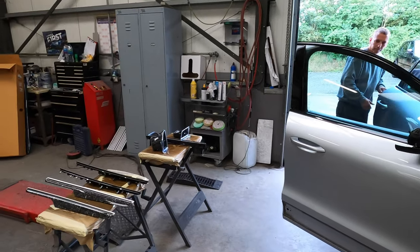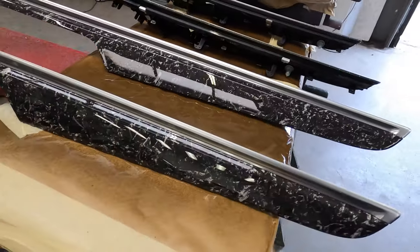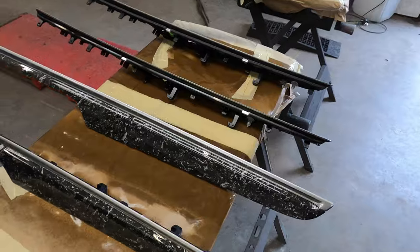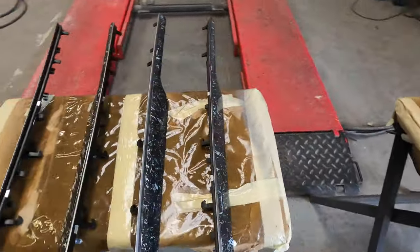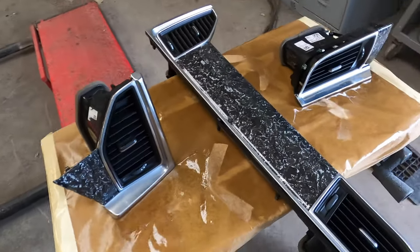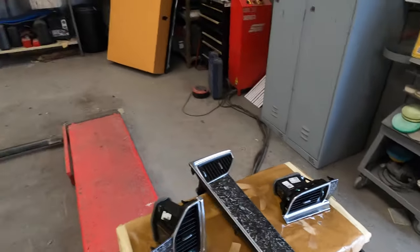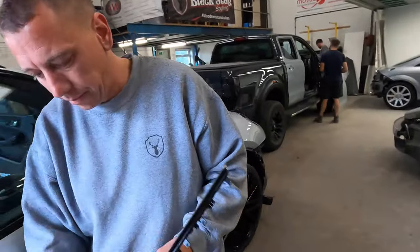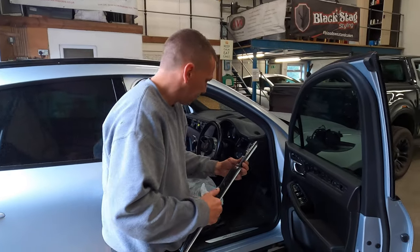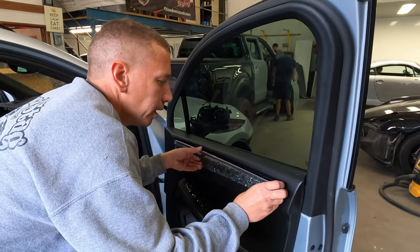Adam is now about to get all the trims fitted back into the Porsche that have been hydro dipped. They look rather smart in the forged carbon — there are all the door ones and the interior vent sections and the main dash one. They look really cool. Adam's now getting these in — all plastic welded back up. Well done with that — was it much of a challenge? Not too bad. There's a little more Porsche trim to go as well.